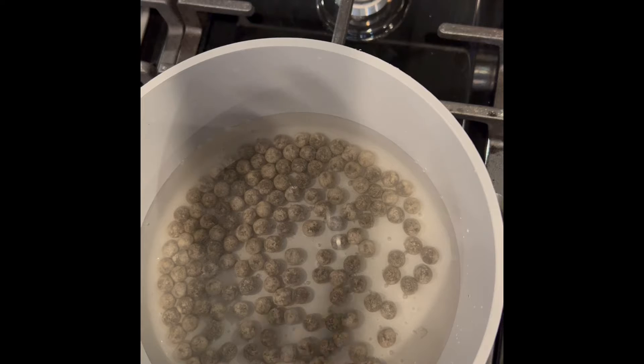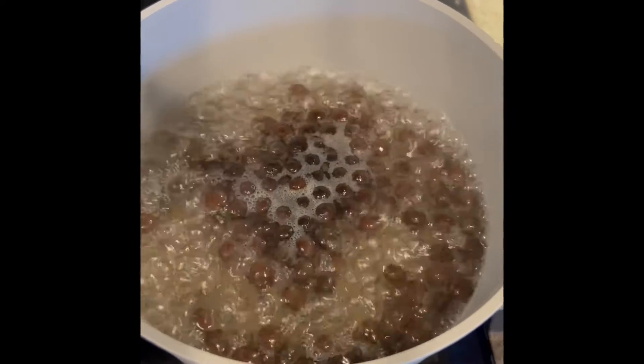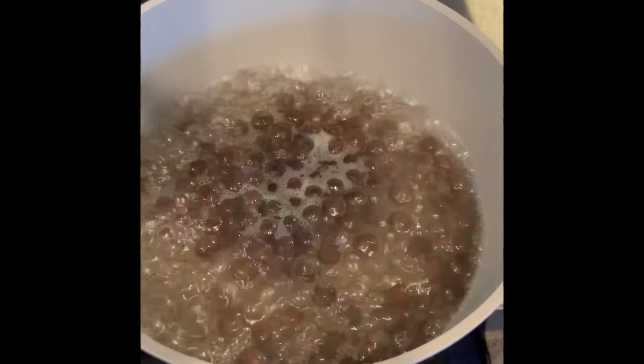Here I have my boba pearls at medium heat. I'm going to allow them to come up to a boil. Once all the boba pearls are floating to the top, we'll turn it off and cover it for two to three minutes. Our boba has floated to the surface, so we're going to turn it off and cover it for two to three minutes.